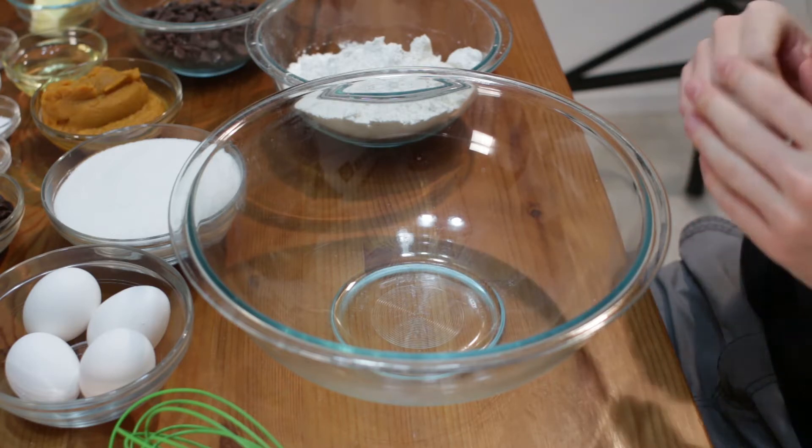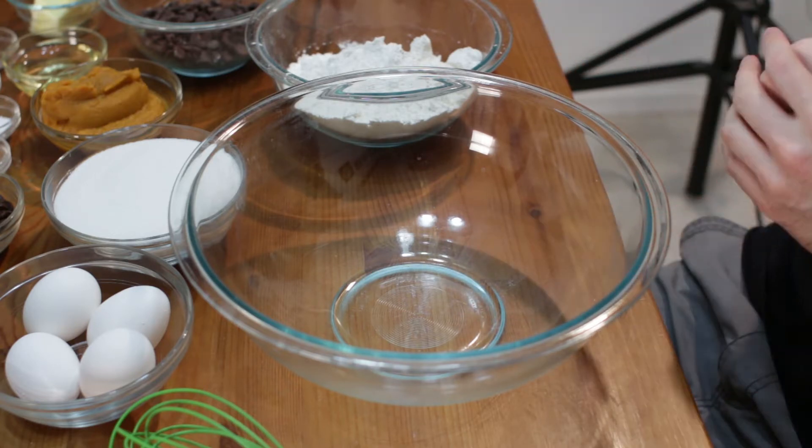Let's go ahead and preheat the oven to three hundred and fifty degrees Fahrenheit, or one seventy six Celsius.